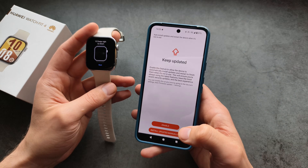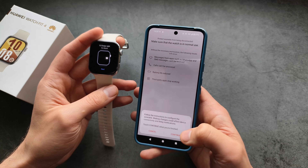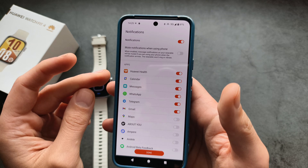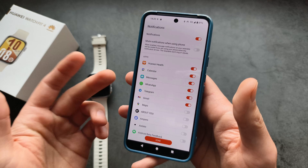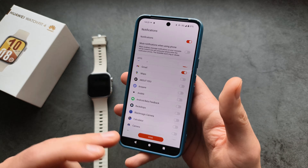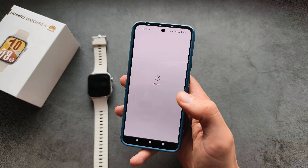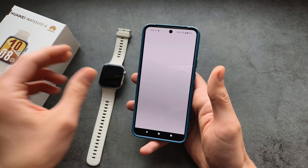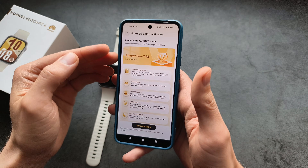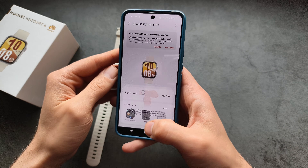It might also ask you to keep the firmware updated. Make sure to enable notifications for the apps you actually want to receive notifications from — if you don't enable that, you won't receive notifications from those apps. Allow access, and skip any premium subscription prompts — there's no need to pay for that.